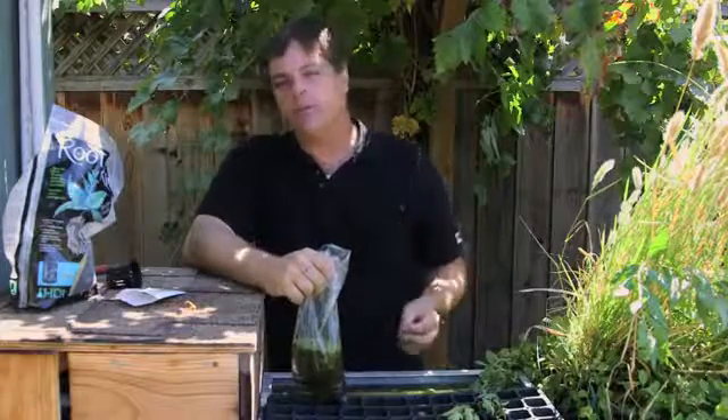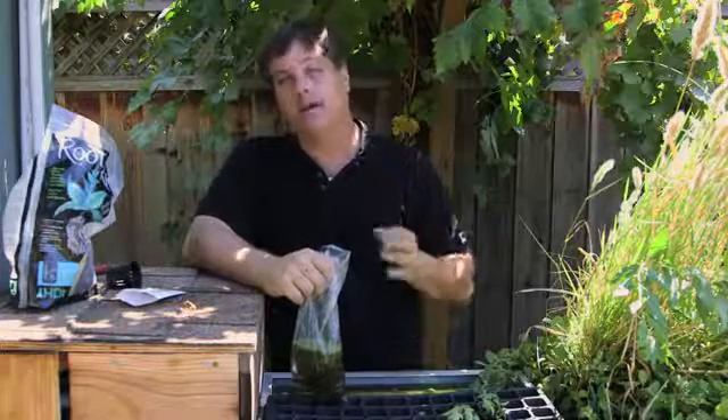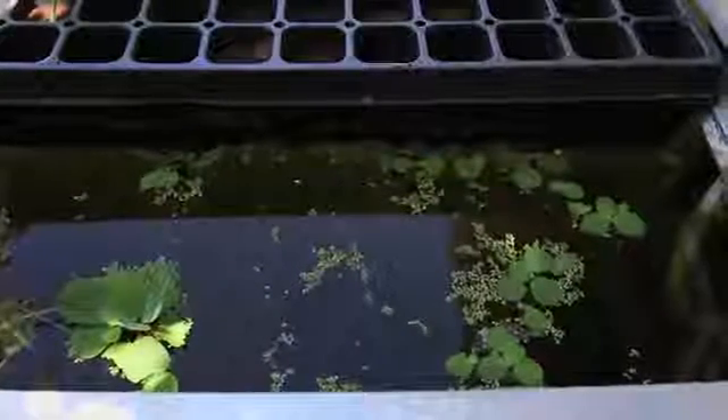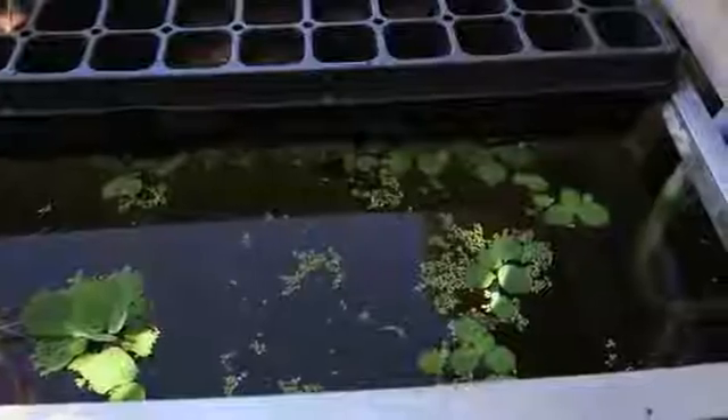Duckweed is an extremely prolific and pesky type of plant that floats on top of the water. It actually is a good water cleaner for nitrates, and that's why you want it in your system. It also is something your fish eat like crazy.